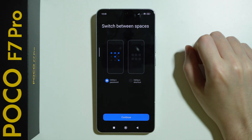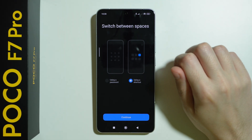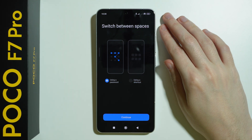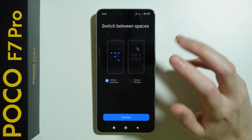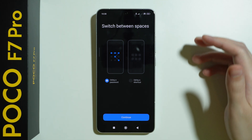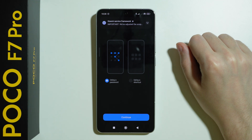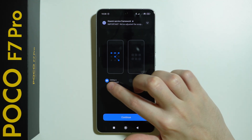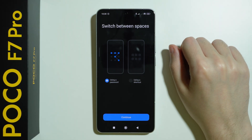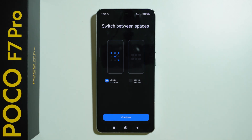Now we have the option to switch between spaces by using a different password or by using a shortcut. So if you choose to have a password, then once you are in the lock screen of the phone, you have the screen lock password as the default, and you can add an additional password. Depending which password you enter, you can access different space, either the main one or the second one.